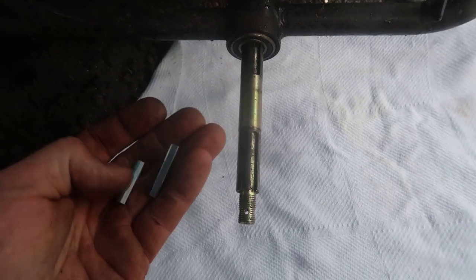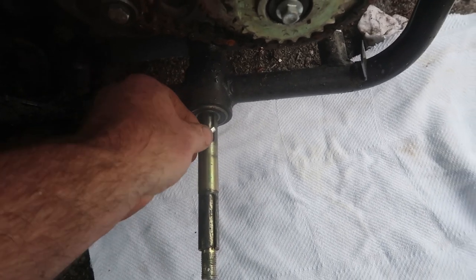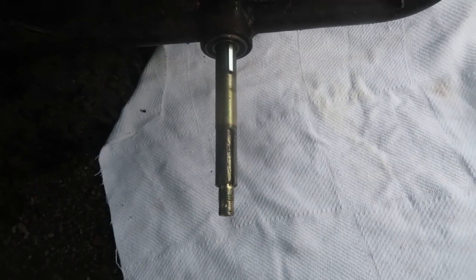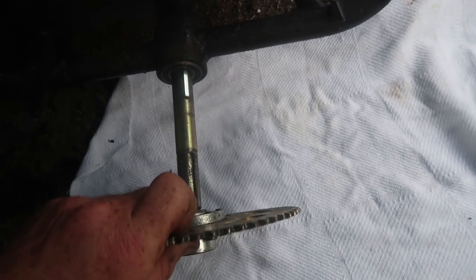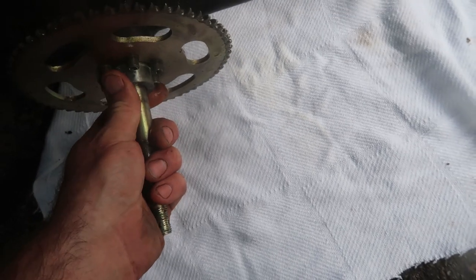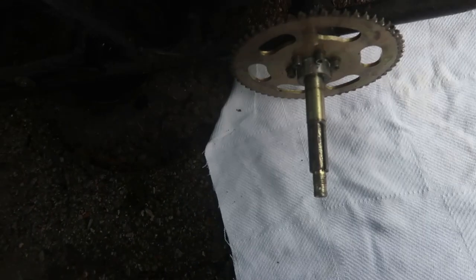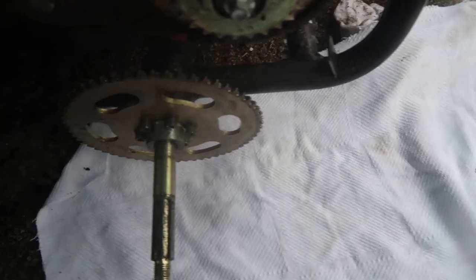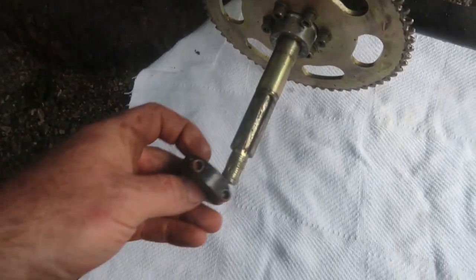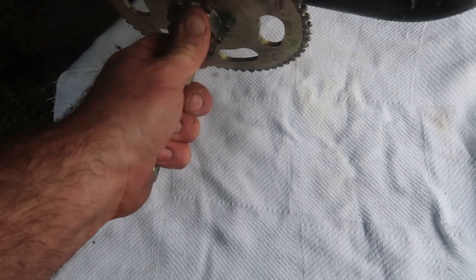One keyway is a little bit longer than the other. We got one right here — it goes for your sprocket. It'll go in, and then your sprocket slides on like that. Then you'll have your lock collar that'll go on to hold your sprocket from sliding off. Lock collar goes on. Snug it up to your sprocket so it can't slide.